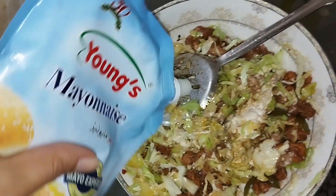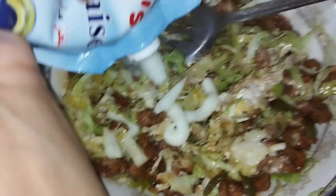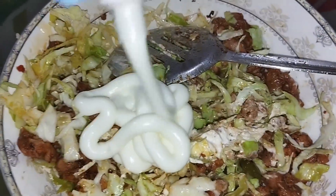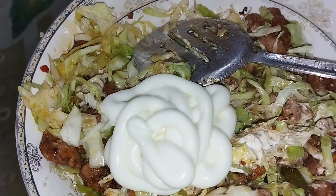I forgot to add mayonnaise, which was the most important thing. So I add mayonnaise here. We need to add it for a good taste. The taste is very good.